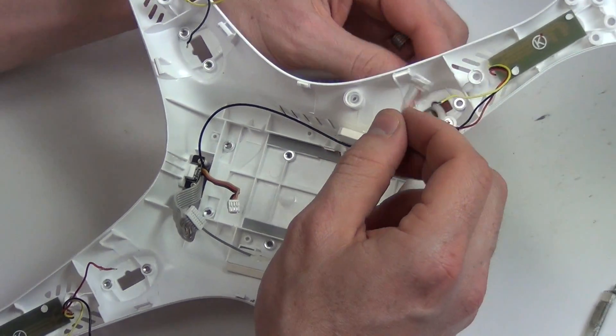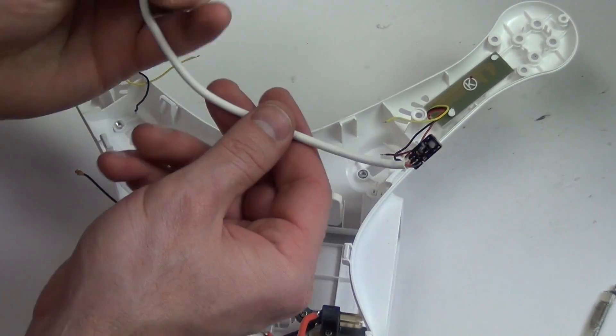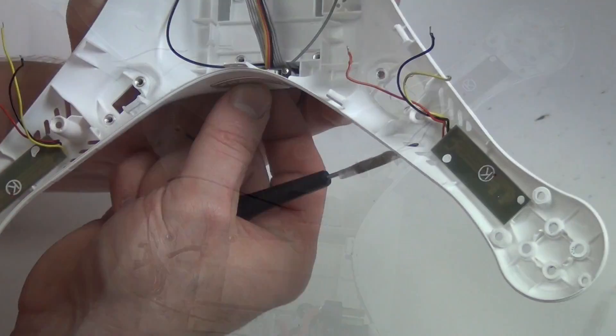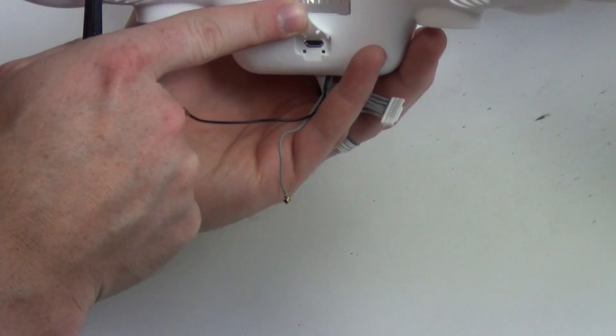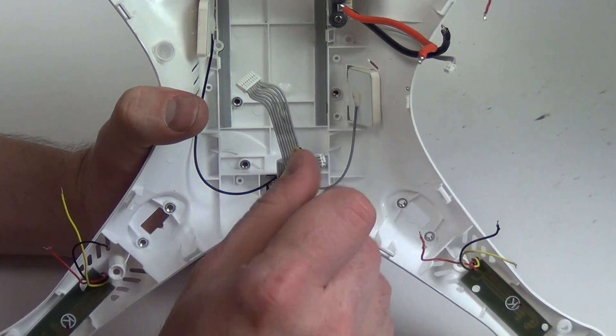Then take out the compass cable. Now remove the USB port by taking out the two Phillips screws. Remove the USB port.